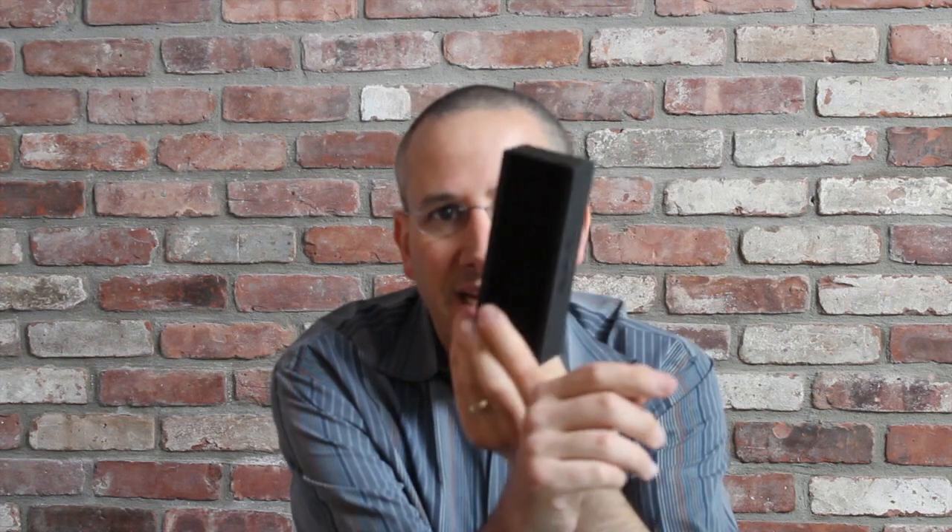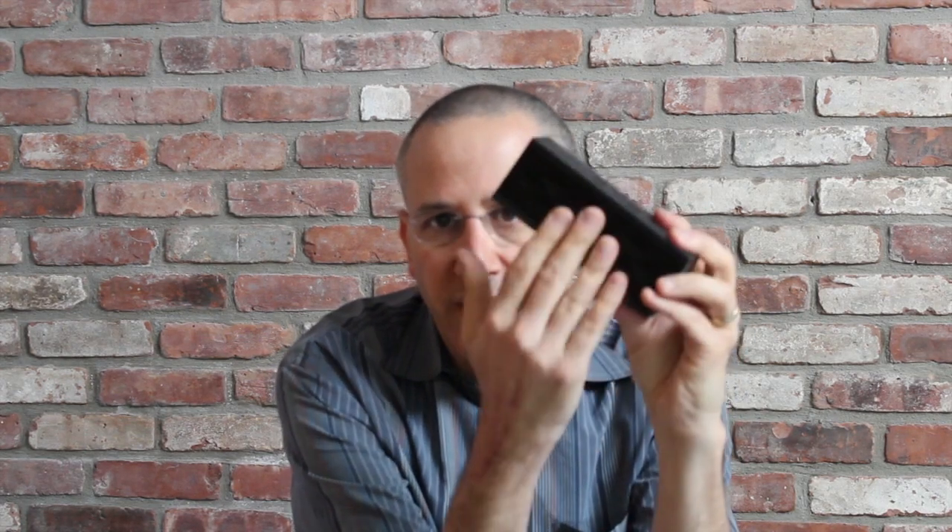Hi, this is Dan from Gear Diary. One of the accessories I bought for use with my iPhone or my iPad that I absolutely love is the Jawbone Jambox. I had been looking at this for quite a while and finally bought one last spring. I loved it so much that I went out and bought Alana one in red for her to use with her smartphone and her iPad when she's working out. It's a great little device — small, sounds really good, it's also a speakerphone with a built-in mic, and when you start listening to it, it's just amazing.